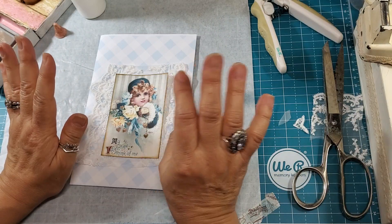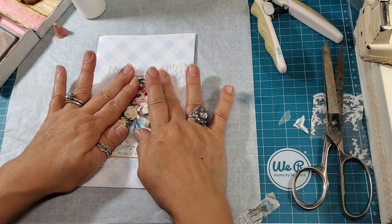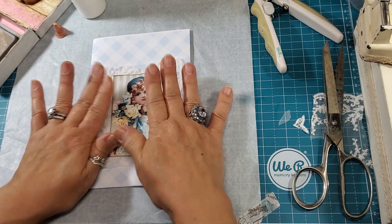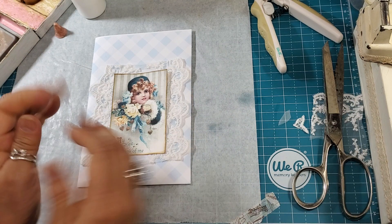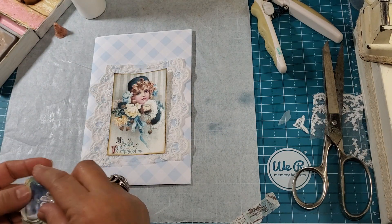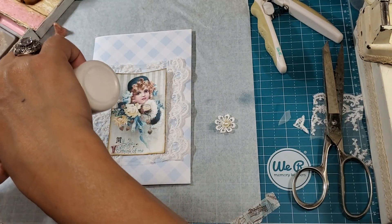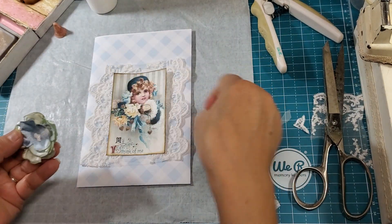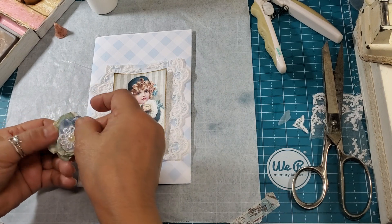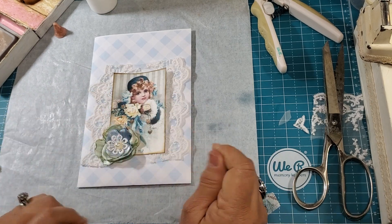Oh, that cake was delicious. It's from the company Nothing Bundt Cakes, or something like that, and it's delicious. Then she gave us a couple of pieces to bring home, which she had to do. I was tempted and I did eat a little piece earlier today, because I had two pieces last night.